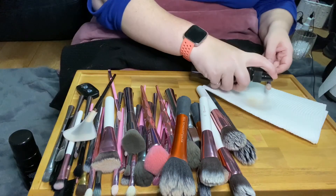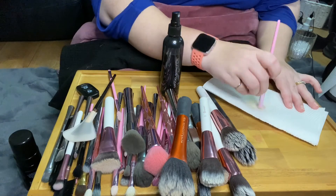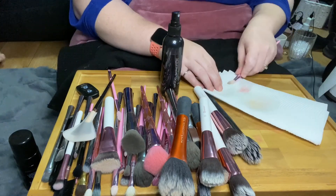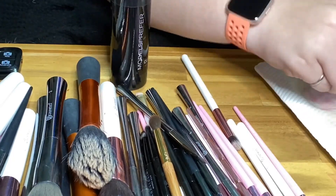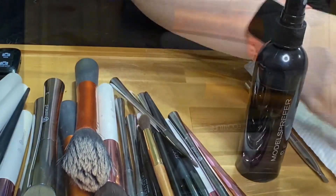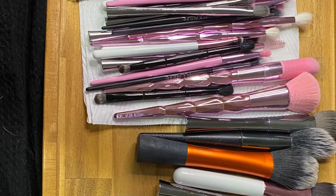I also use this spray product if I just need to clean a brush in between looks, or if I haven't gotten around to cleaning my whole collection yet. Then I shake my brushes and let them sit out overnight to dry. Here is my full collection, all nice and clean and ready to use.